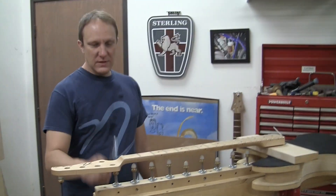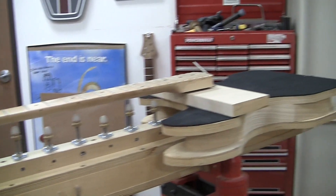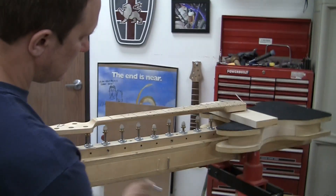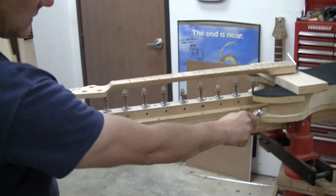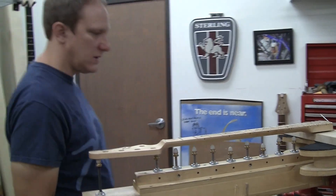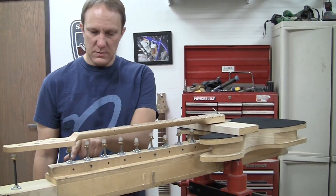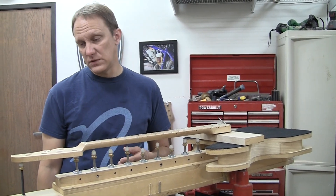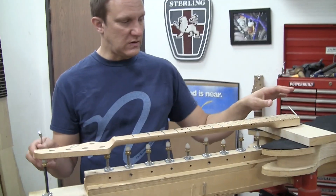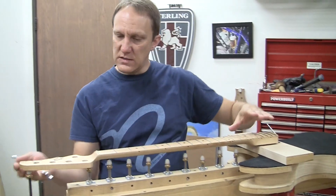The bones of this thing I actually made when I worked for Steve Azola, which was 16 years ago. That would have been this piece, this piece, and this piece. There was a different system for holding the pins. Devin, who used to work for me, modified this to work the way it does now, which is actually really slick and easier to deal with.